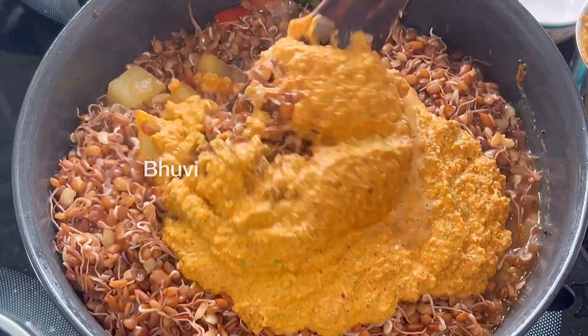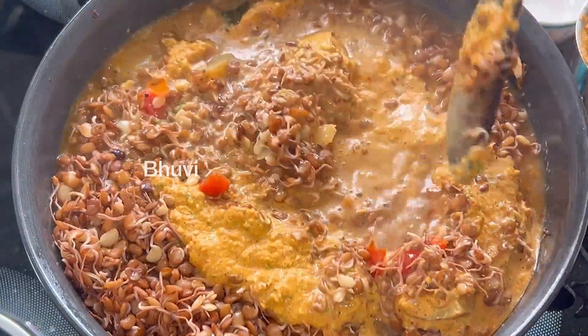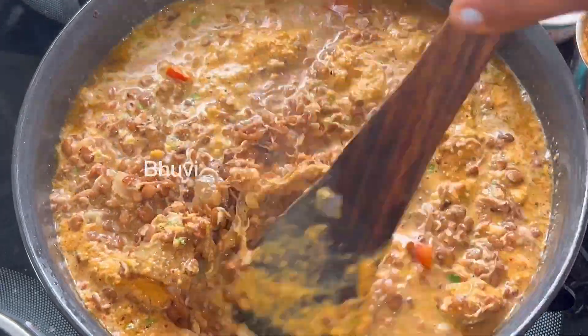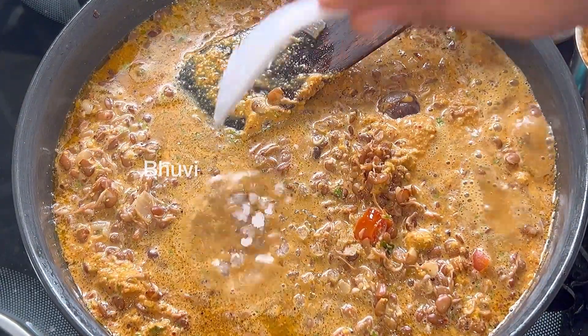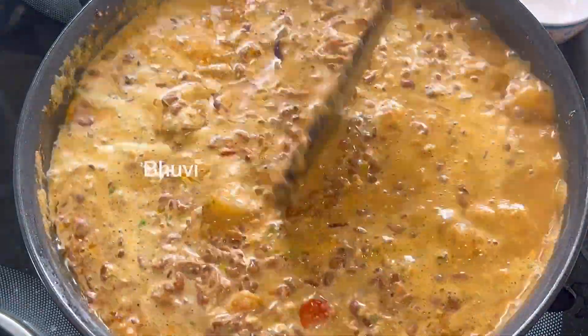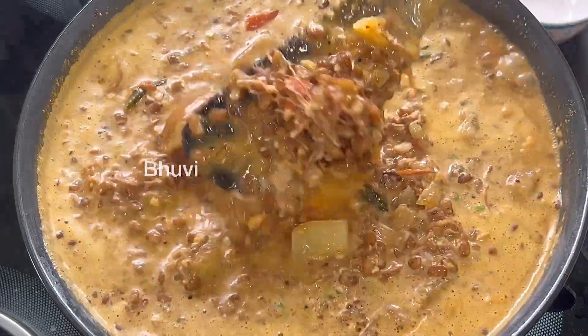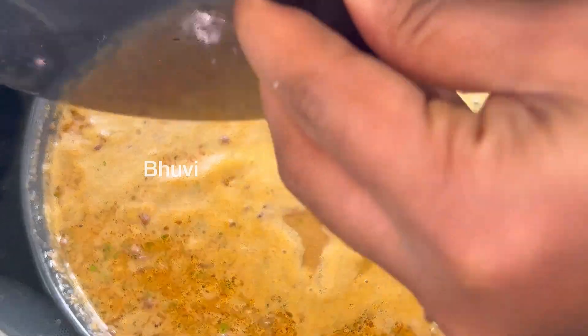If you want to taste it, you can taste it. It will be a little bit — just heat it up.